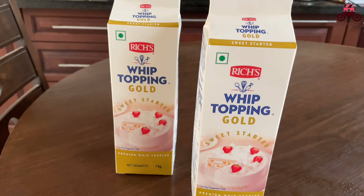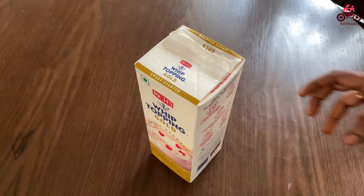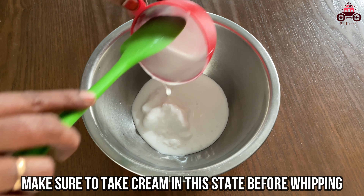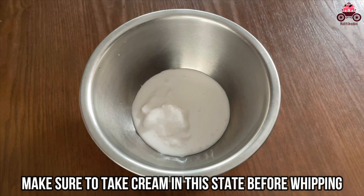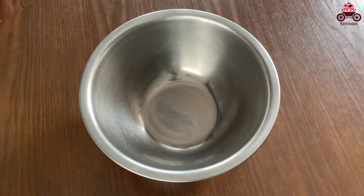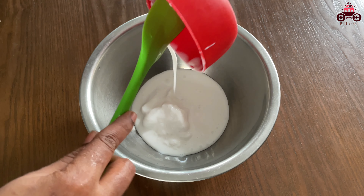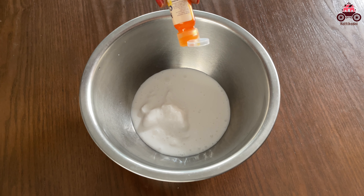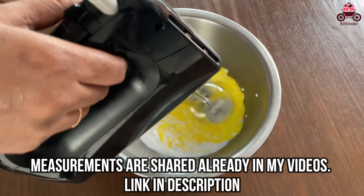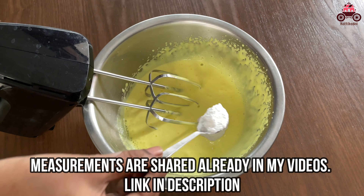This cream is called Gold Whipping Cream. If you store the cream in the freezer, it is a non-dairy cream. You can add ice to help with the process. You can use two gel and liquid colors in a single color. Add the color and beat. You can use an electric beater and add essence and sugar.